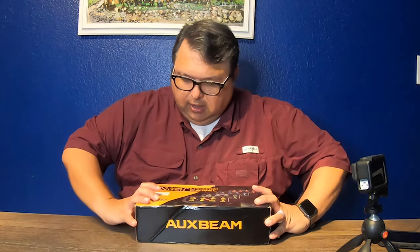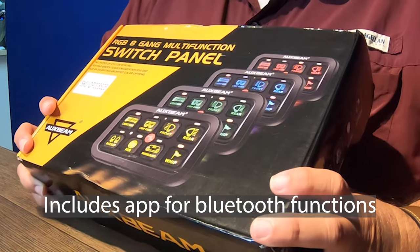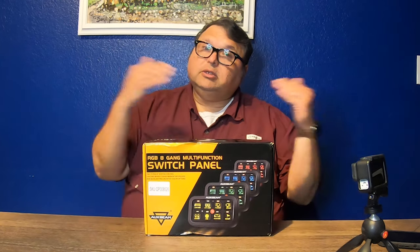Hey guys, Robert here with Coastal GX. Today we're going to be doing a product review video — normally I don't do these, but once in a while there's a really cool product that I think I can use. Most of the mods on my vehicle have a purpose. Today it's going to be this eight-gang switch panel by one of my favorite companies, Aux Beam. What this does is consolidate all of those wires going into my dashboard — all concentrated with this one thing. All the wires go to a fuse panel and only one single wire goes into the cabin.